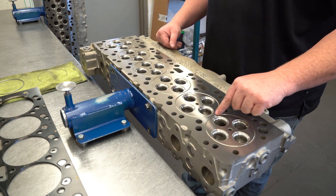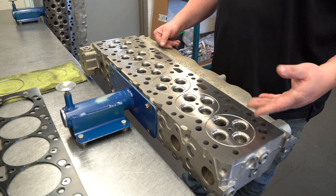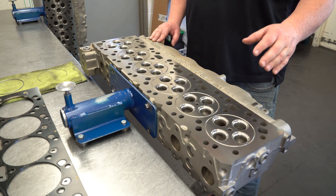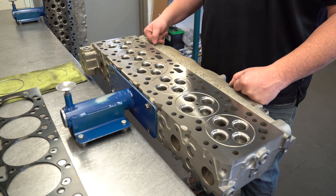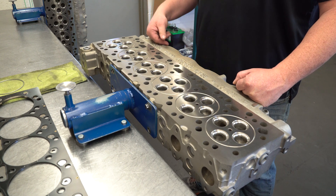Then we come in and cut what we call our fire rings — a lot of people call them O-rings, but we call them fire rings. We top that off with an upgraded performance valve made to our specification, and then finish with a 95-pound valve spring.